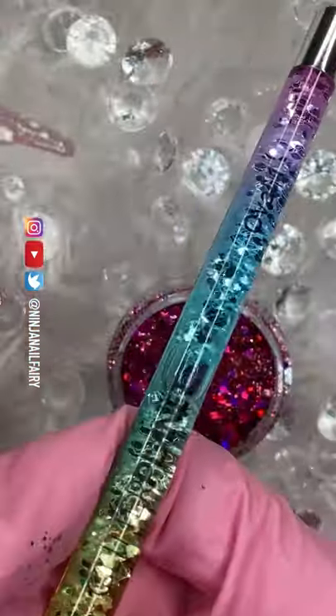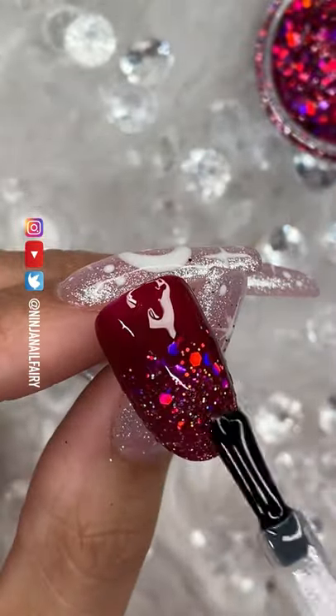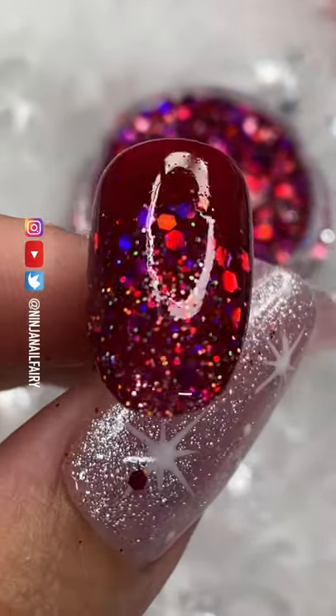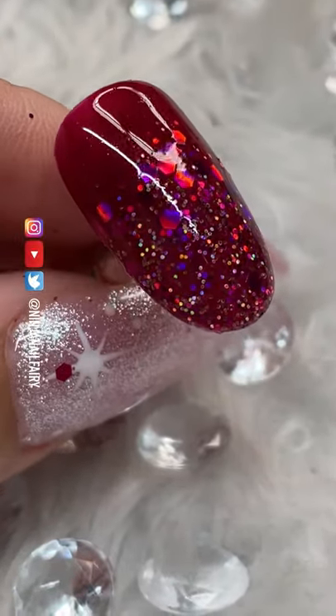I'm just dipping the edge of the nail and then, with the detailer brush, spreading out that glitter and making sure it's laying flat. Top coating and that's it — so simple, so easy, and so effective.